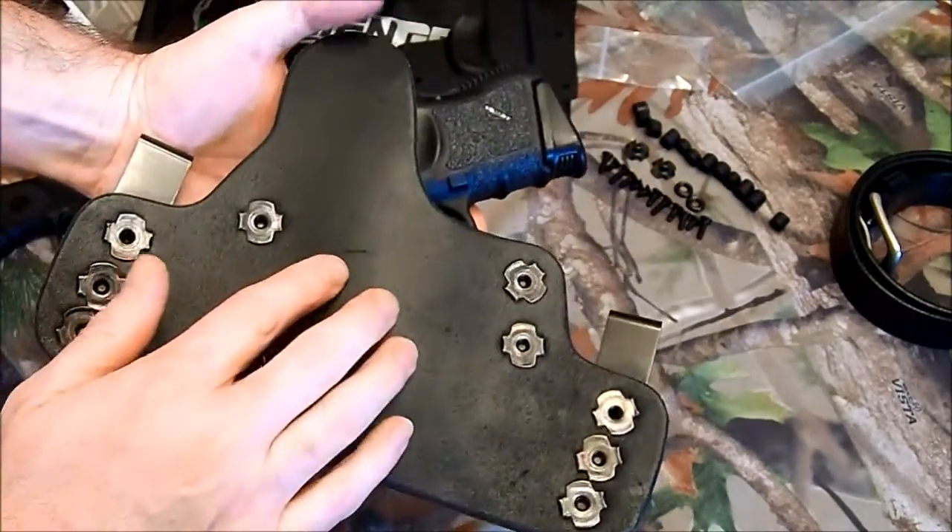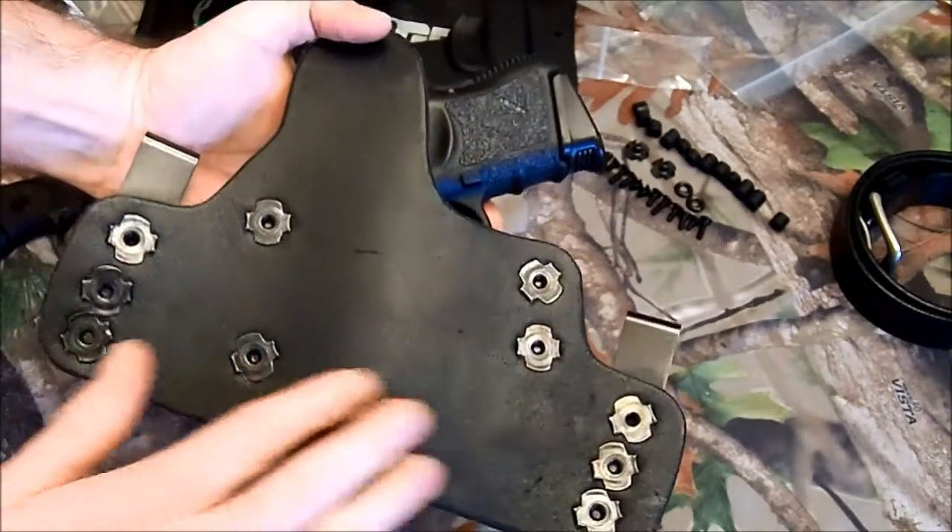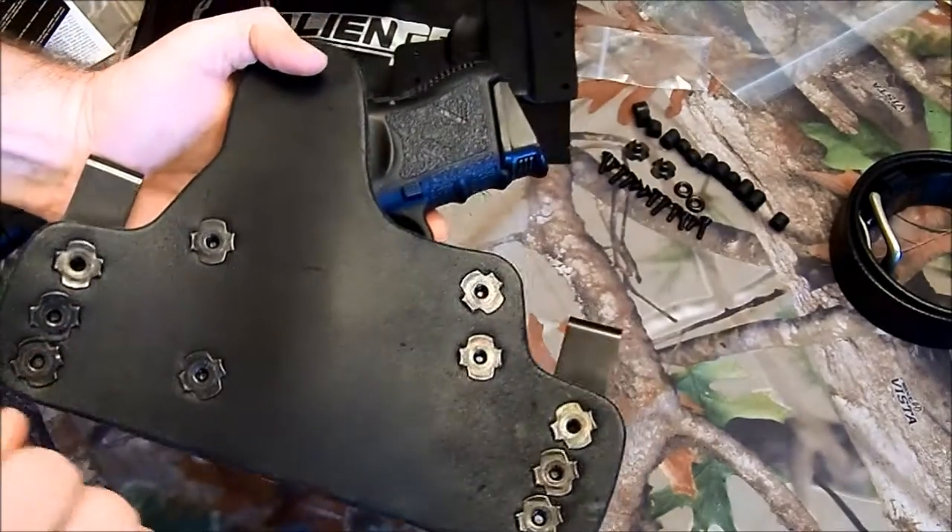The back of the leather — it's not like finished, but it doesn't soak in sweat or anything like that either.